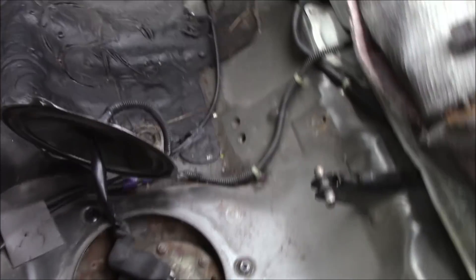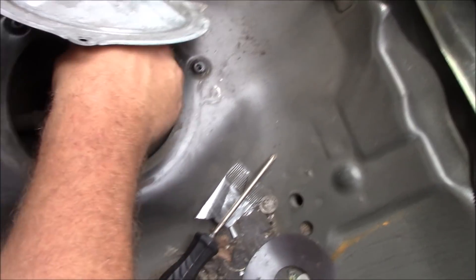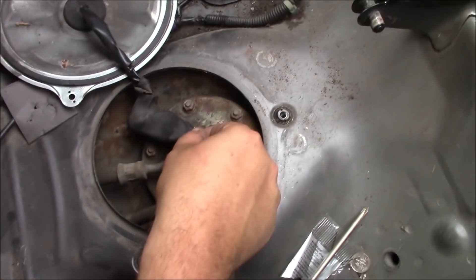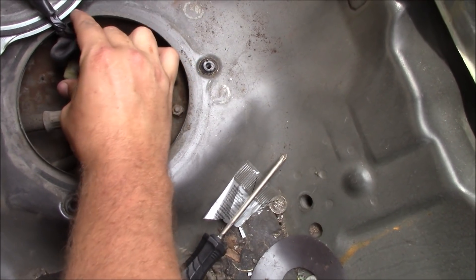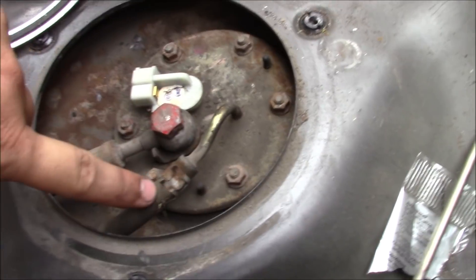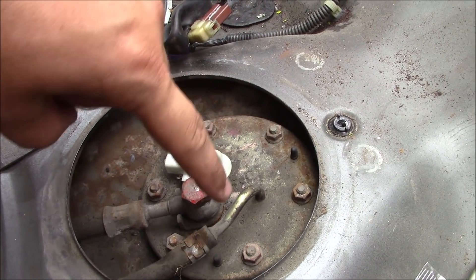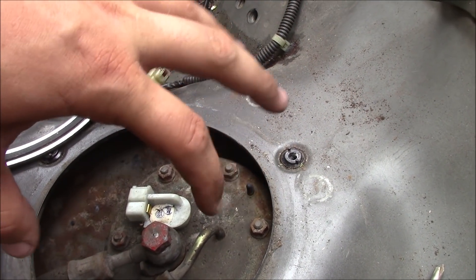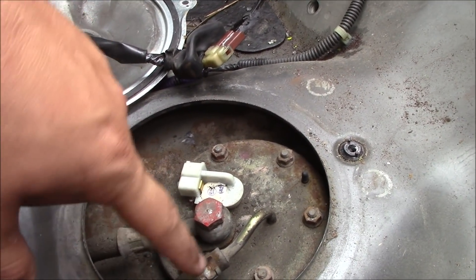Once you take the three Phillips head screws that hold this cover down, you can peel this little rubber grommet back and you can actually see the plug for the fuel pump. Let's unplug that. Then we'll have to undo this fuel line and also unbolt this other fuel line. Once we get those two off, we can work on getting the bolts that secure the top portion of the hanger assembly. Let me go get a big wrench for that one and some pliers for the other.